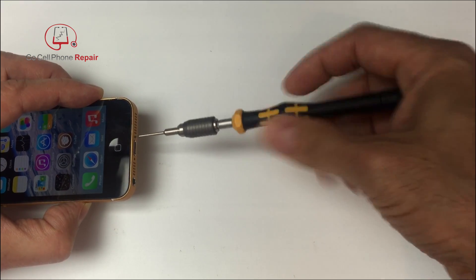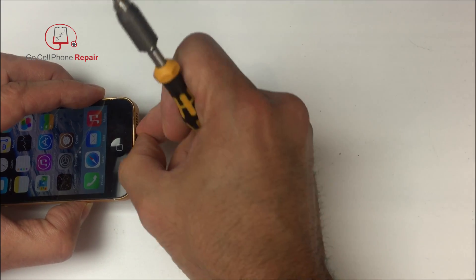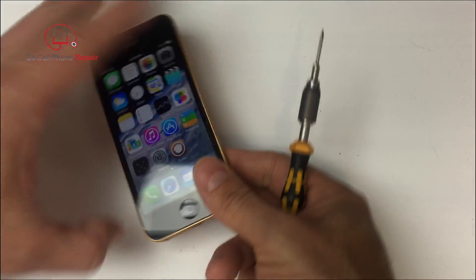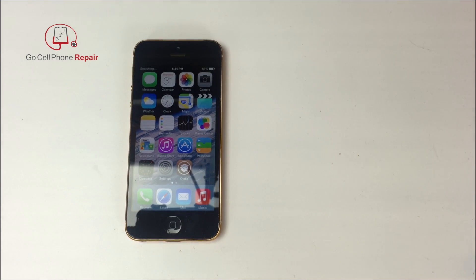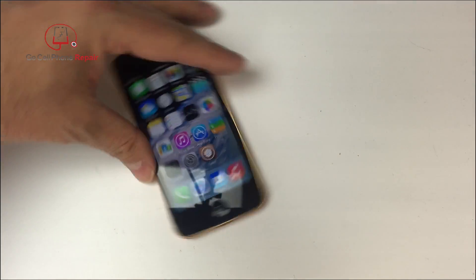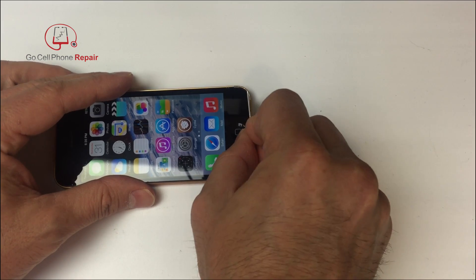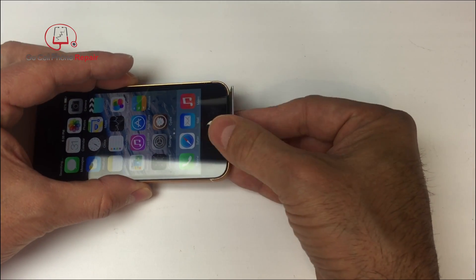I'm going to leave the phone powered on. I usually turn it off right away whenever I'm doing a repair, but for this one we want to keep it on so that we can see if the problem is coming from the home button itself, the hardware inside the phone, or something else that is going to be a little more difficult to repair.